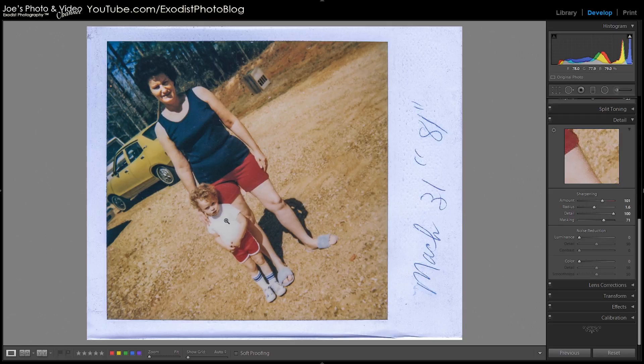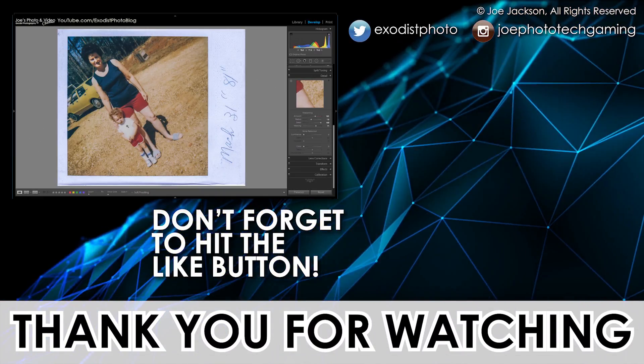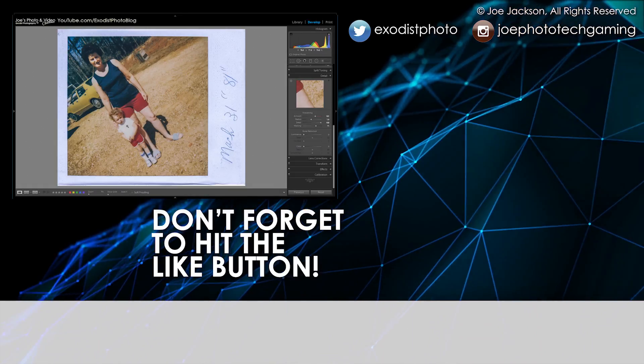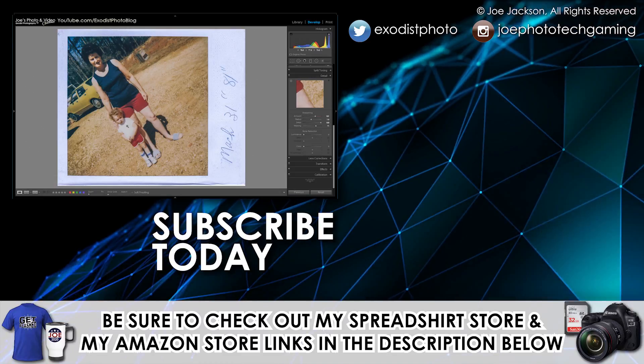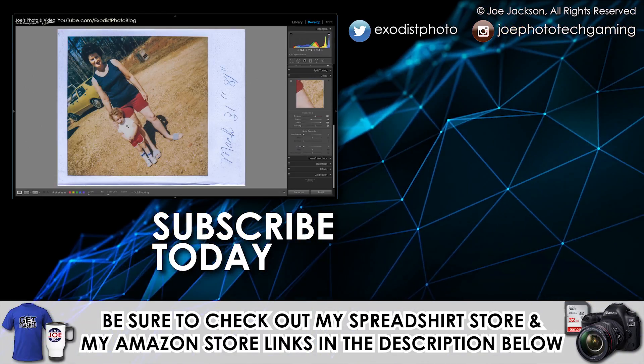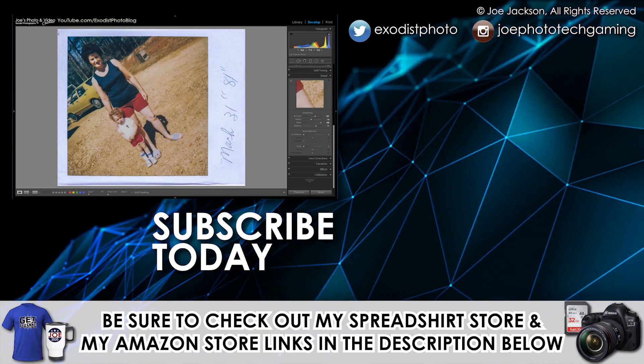That's it for this quick tutorial. I know I haven't been posting tutorials here lately, but this is one I've been planning on doing for a while — I've just been meaning to get out my scanner and start scanning some old photos and bringing them into the computer. Like I said, there isn't a lot you can do with old analog photos, but there is a little bit you can do to bring back and preserve those memories from the past. I hope you like this tutorial — if you do, give me a thumbs up, which is always highly appreciated. If you're not a subscriber, go ahead and subscribe. Until next time, thank you for watching.